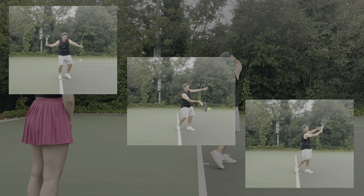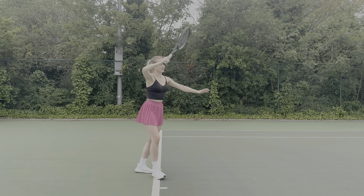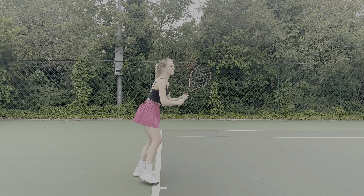She wants to fully hit through the ball and extend her arm all the way through before she finishes, and this time I want her to do it in one smooth swing.